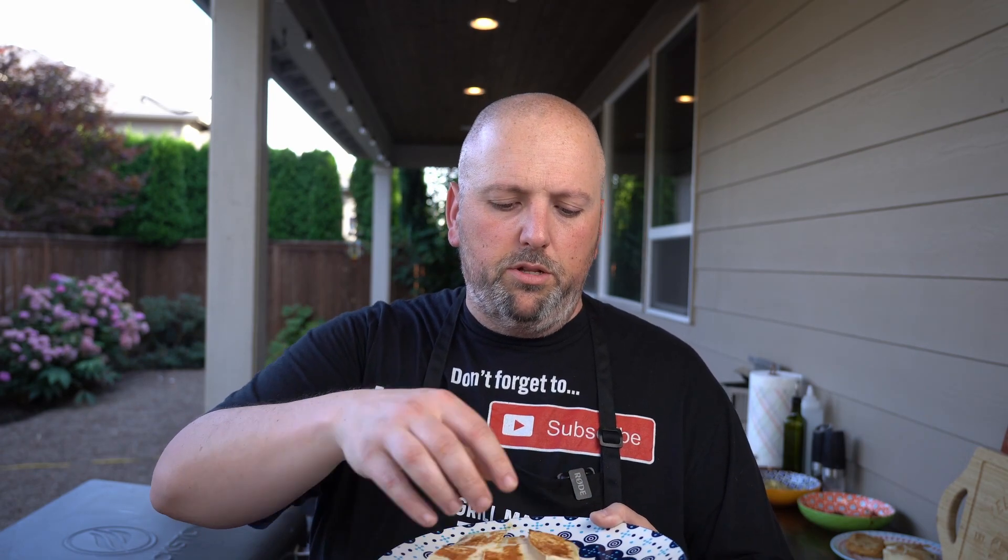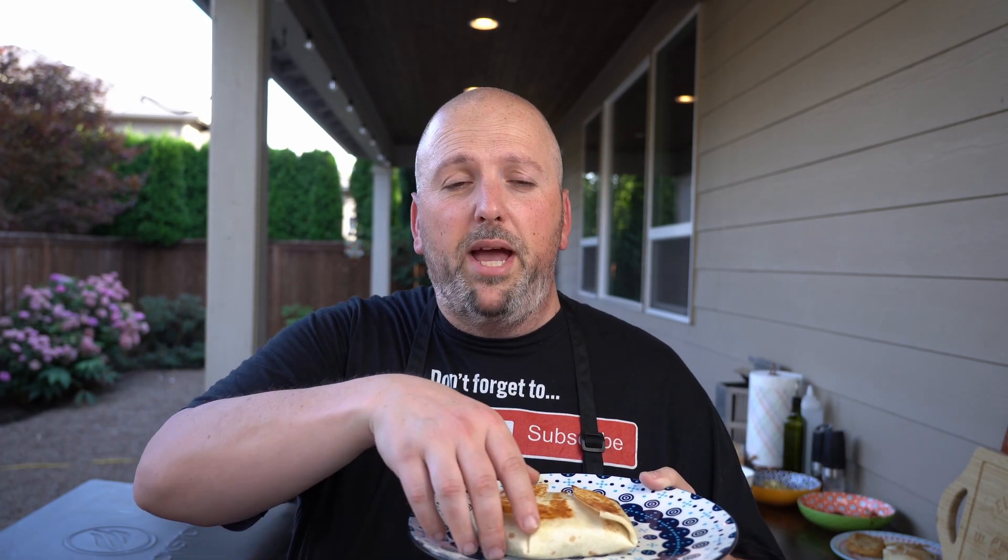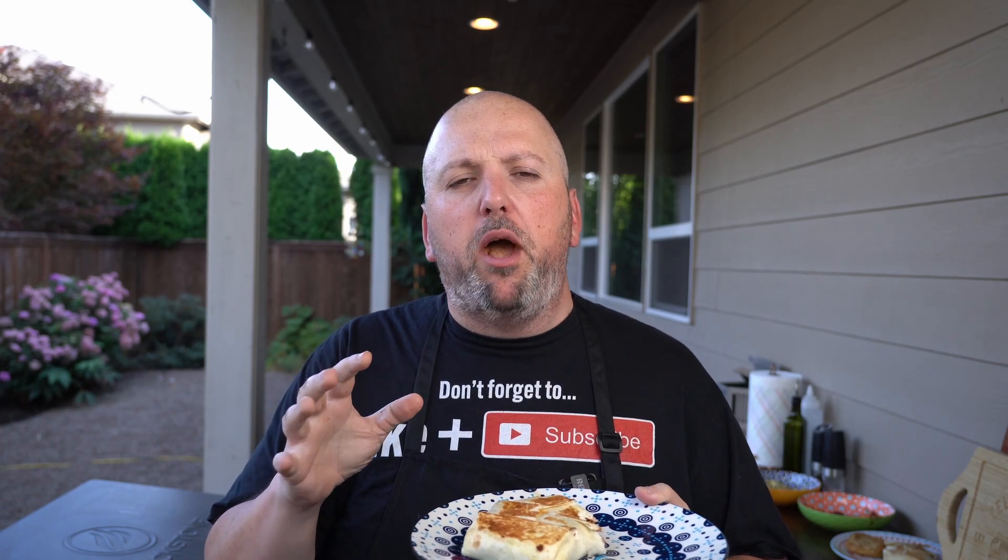Let's get this bad boy off and taste it — I am hungry. It looks so good, it's got that nice toasty brown. Let's see if I don't burn my mouth off. Oh, it's going to burn — I've got to wait. Let's try this bad boy. Oh my gosh, it's so good! That is so delicious. The chorizo is spicy, but the sour cream cools it down immediately. It's so good.